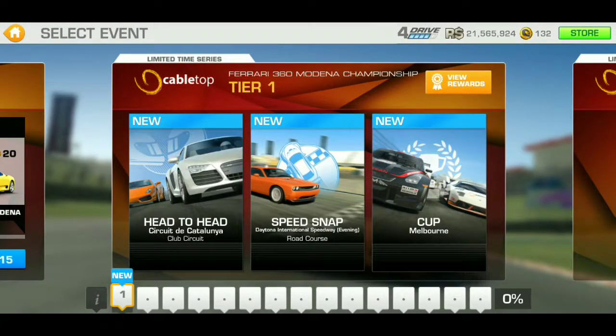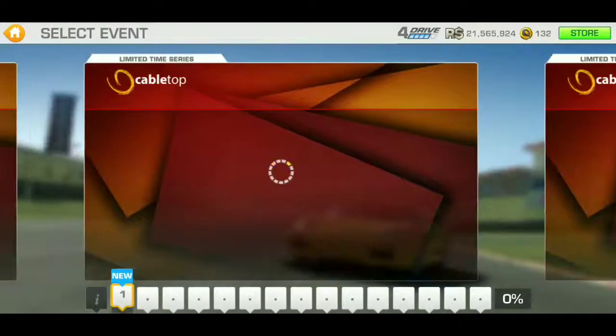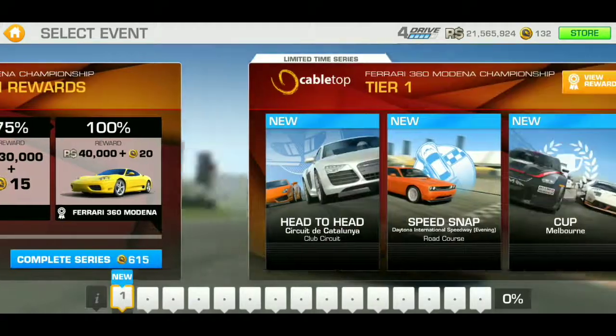We have a speed snap, head-to-head, and a Cup 15 as usual. Here are the rewards — which is okay. I mean, with the Ferrari 500 the upgrade prices were pretty low, but this one is okay at best.